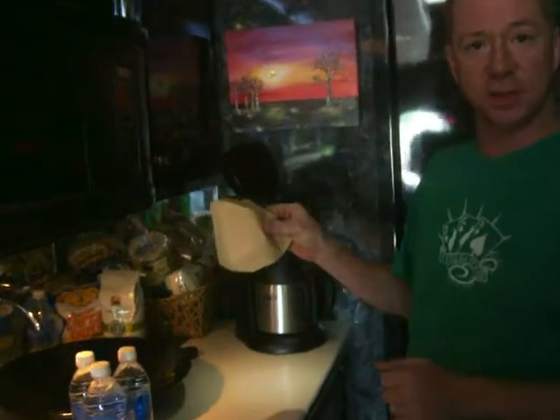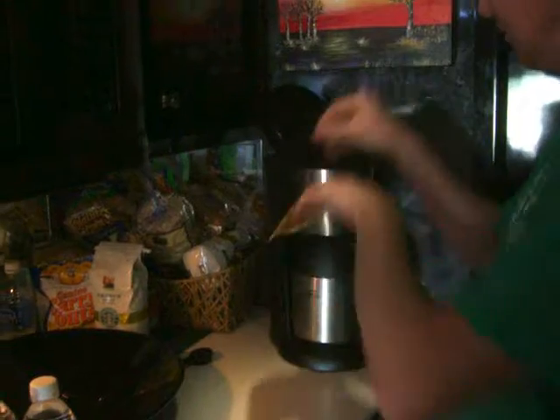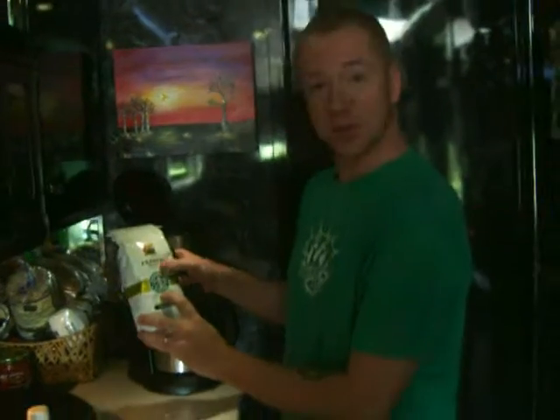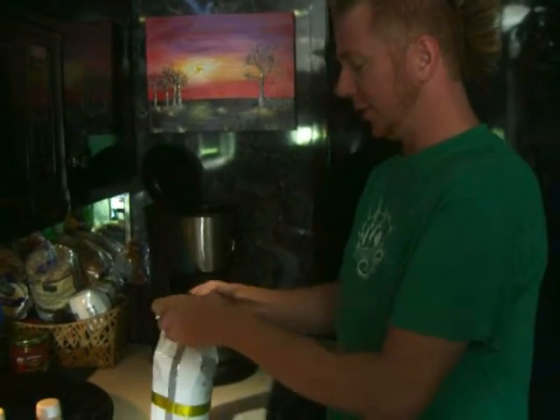First thing we're going to start off: unbleached filters. I think this really, really affects the taste of the coffee — makes it way better. We definitely endorse the Starbucks French Roast, a favorite on the road.